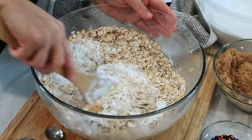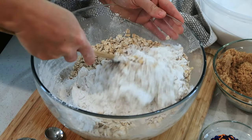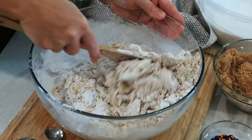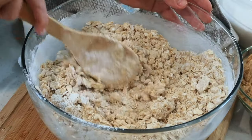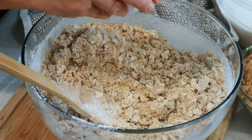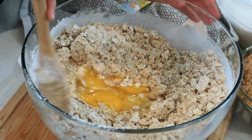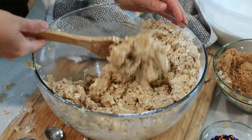Monster cookies are awesome — you can put just about any kind of topping in there. You can put M&Ms or chocolate chips, candies, some crushed up Butterfinger or Reese's peanut butter cups. And now I'm going to add two large eggs.